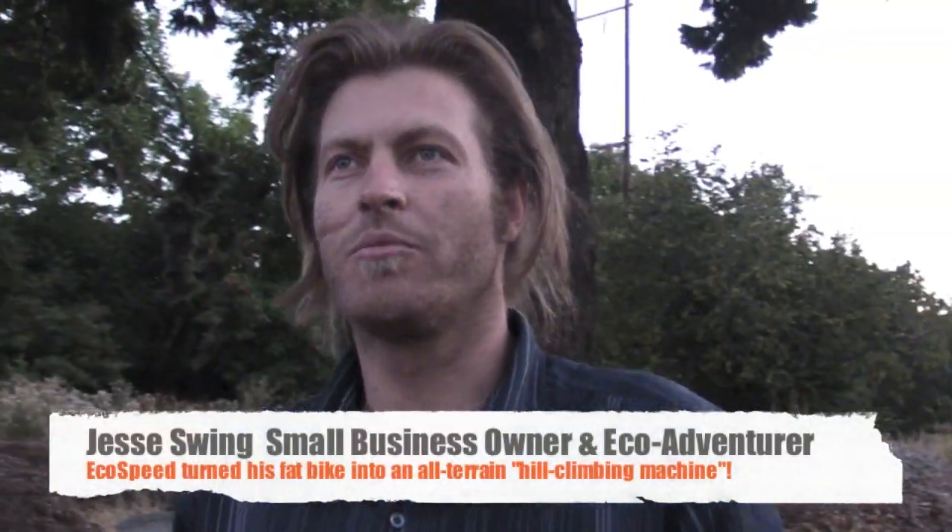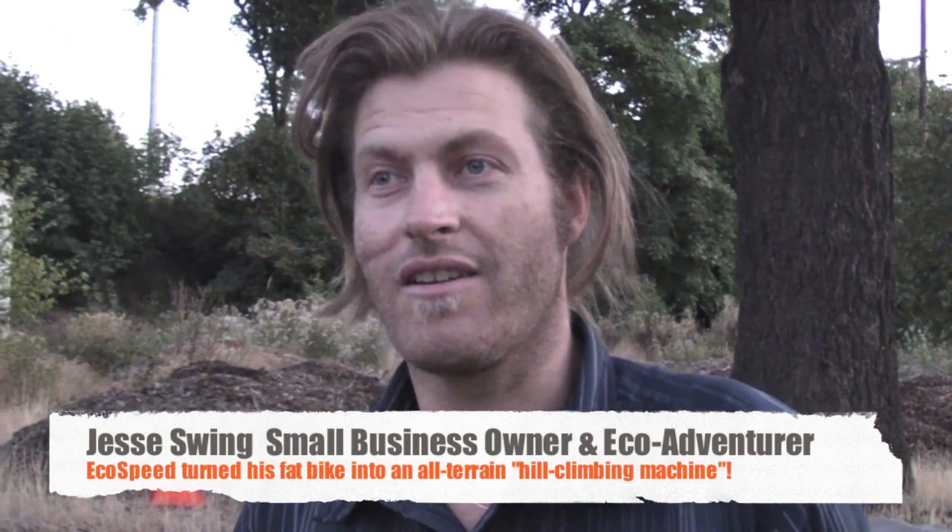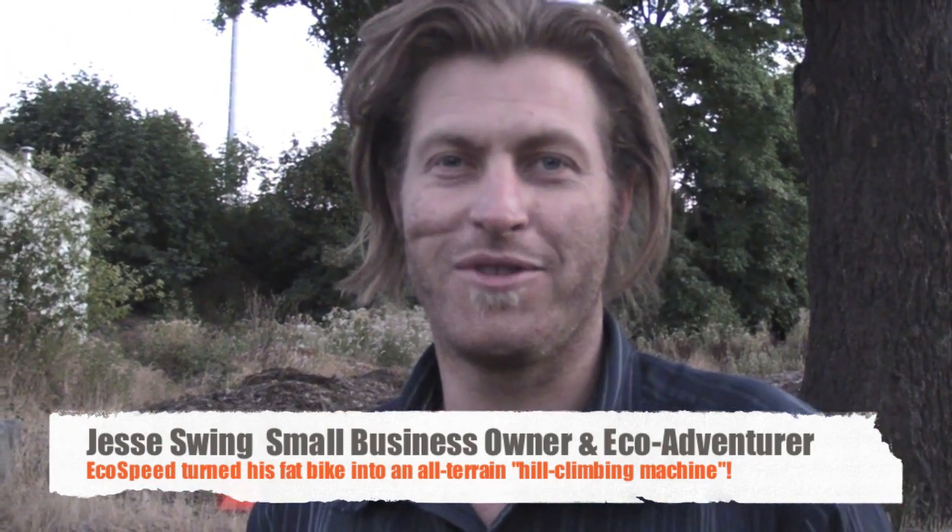My two main concerns were made in the USA and climbing hills really well. The EcoSpeed maximized all the gearing ratios so you could climb hills way better. That's exactly what the EcoSpeed is — it's a climbing machine that basically replaces a small utility car.